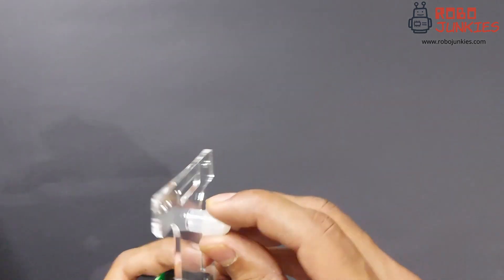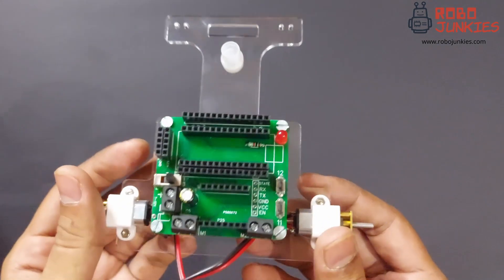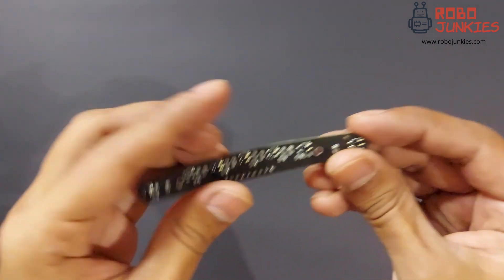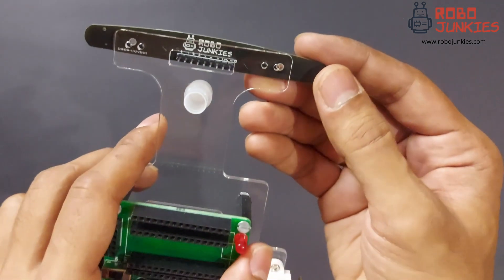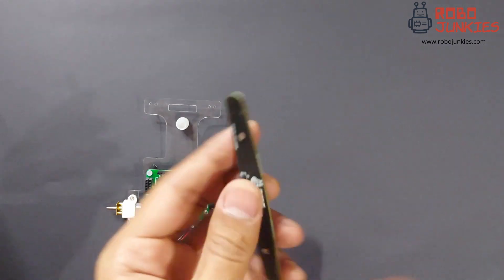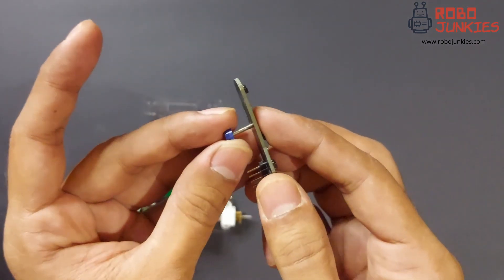Now attach the caster wheel. You can easily attach this in the hole at the front keeping the wheel facing the bottom. The sensor used in this kit is a 7 channel analog sensor. It uses 7 individual sensors to give information about the surface below. Use M2 bolts to attach it to the appropriate holes in the chassis. Keep in mind that a spacer is required in between the chassis and the sensor. This ensures that the sensor is at an optimum height.